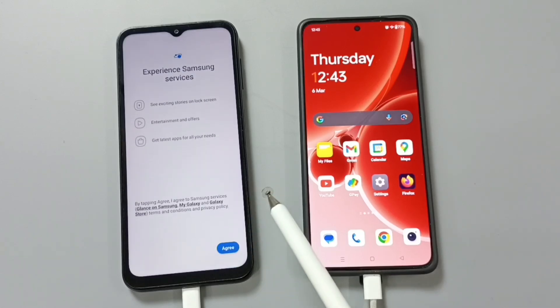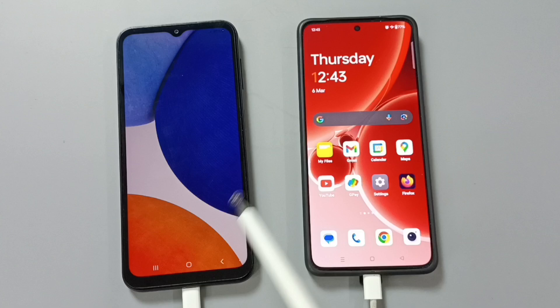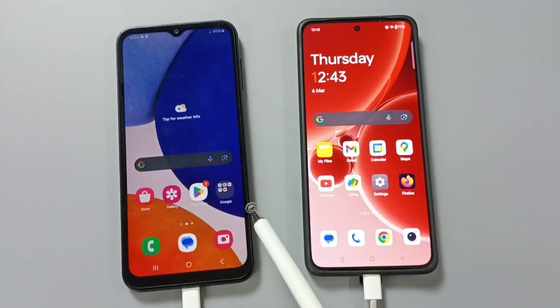This is how we can hard reset a Samsung mobile phone and remove the password or pattern lock. I hope you enjoyed this video. Please subscribe to this channel, and please like and share the video.